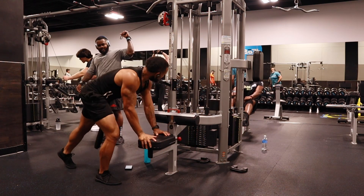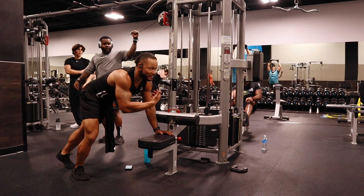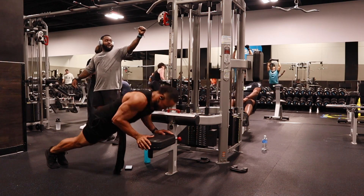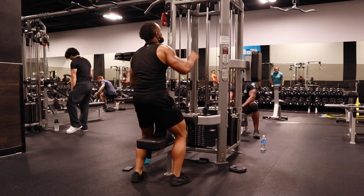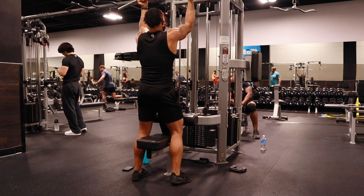And now we're going to do a super stretch. He's probably thinking I'm crazy because I'm talking to myself, but I'm going to end up talking to you guys. So now we're going to do a reverse grip, and I'm going to walk you through this.